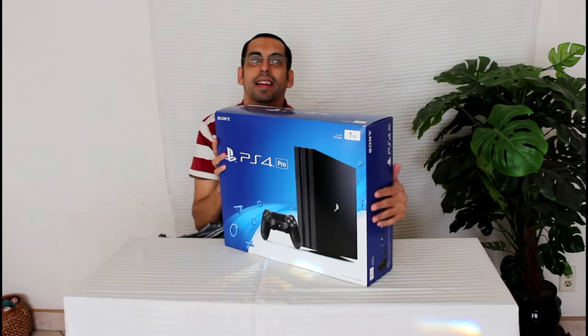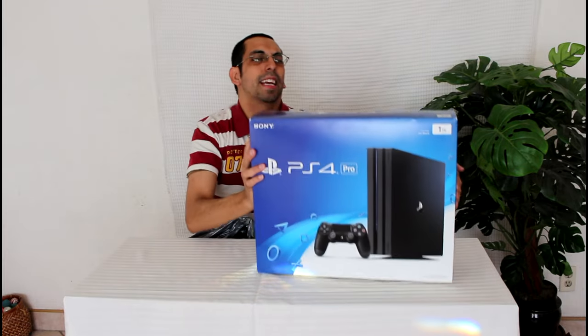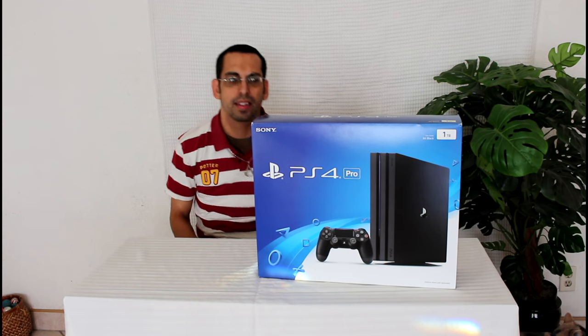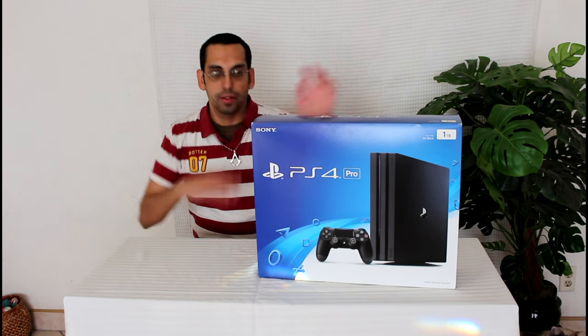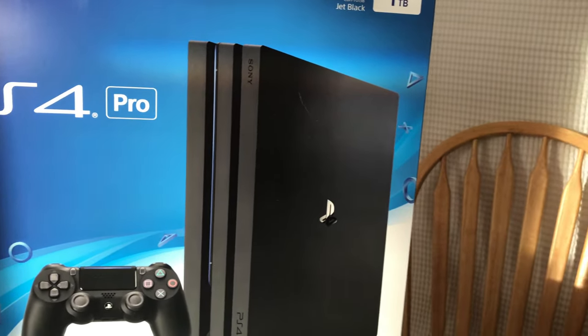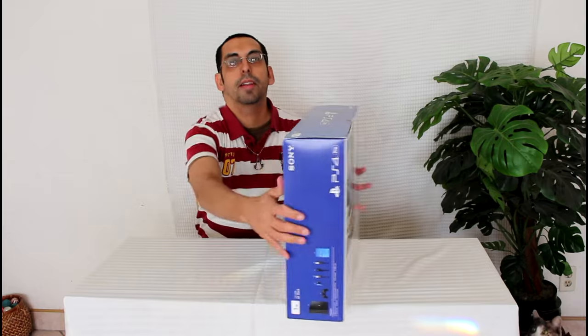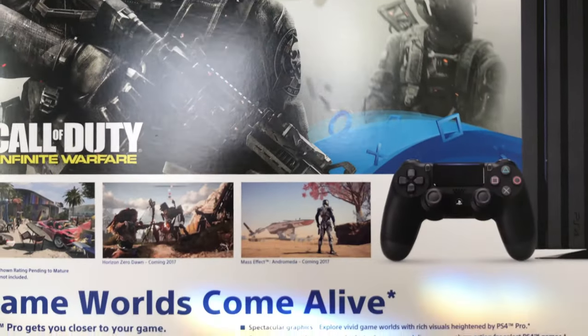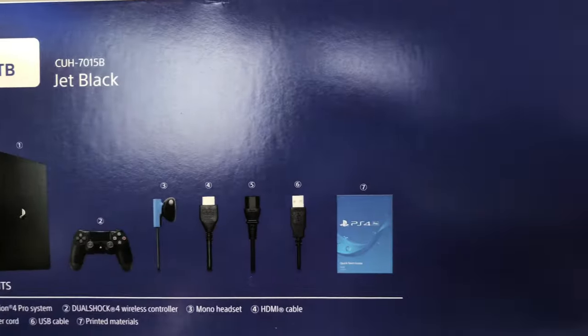That's a little handy, but it's not the same weight as the original PlayStation 4 box in the box. So it's PlayStation 4 Pro.